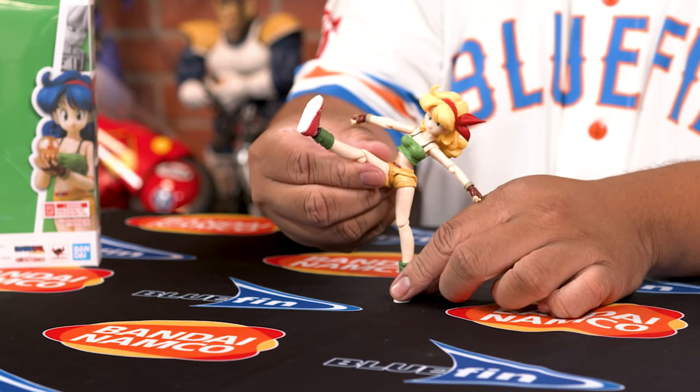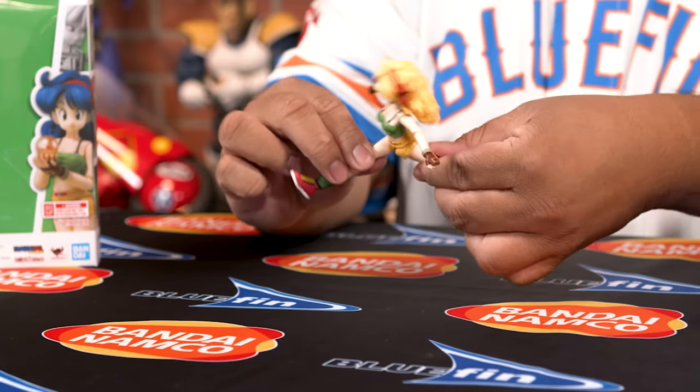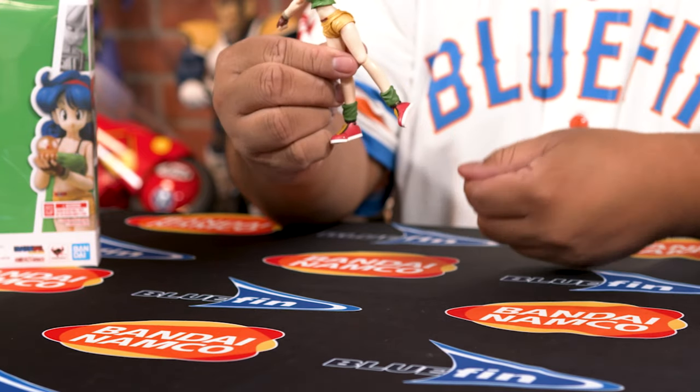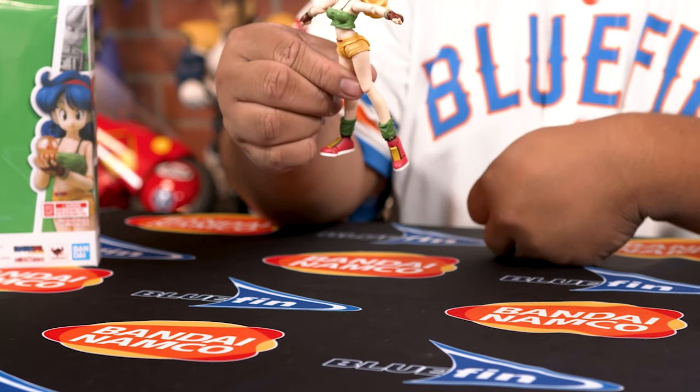Where this figure is really amazing is the legs — look at this kick, it goes pretty high up, and she can do the splits. You can also see that her feet have generous ankle pivot; you can go all the way like this, go all the way down, even the little tiptoe part.